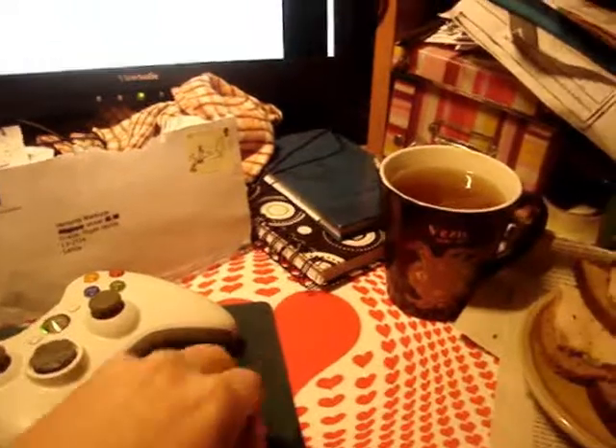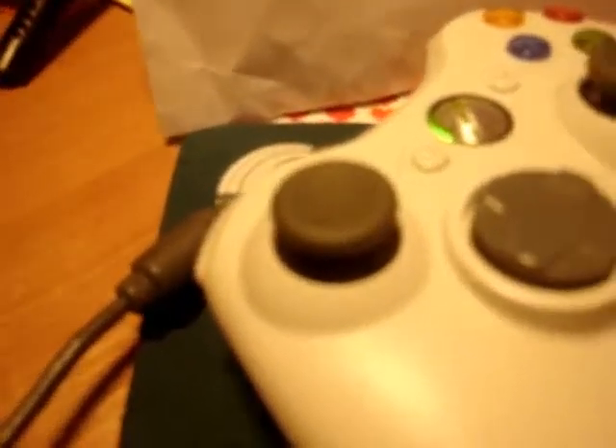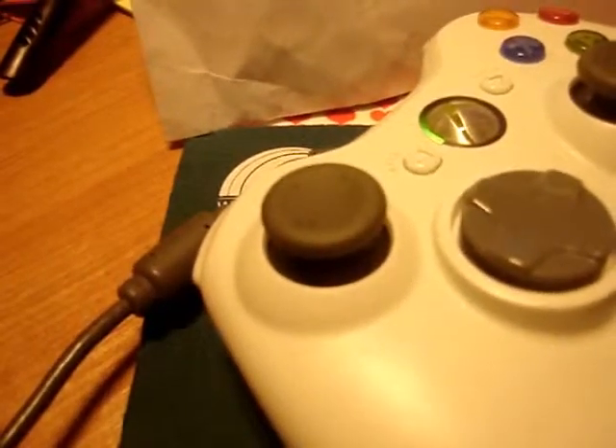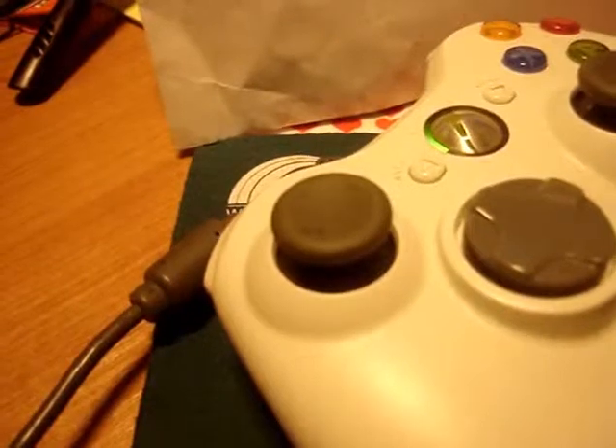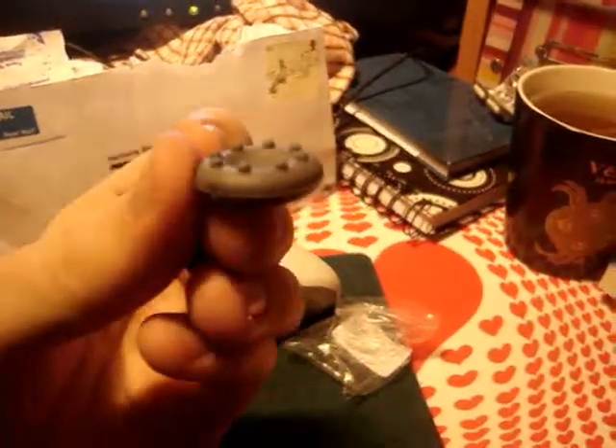I actually don't know why I bought this. Well, I know, because you can see here. No, you can't, because there's no out of focus on this. Probably. Okay, never mind. What you get with these is a better grip. See?